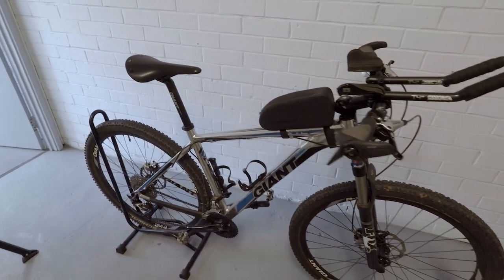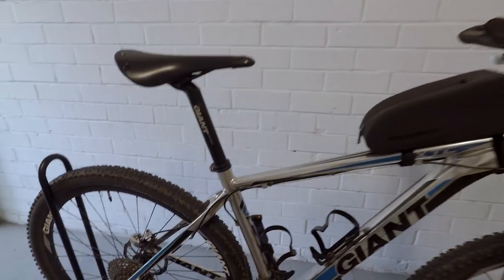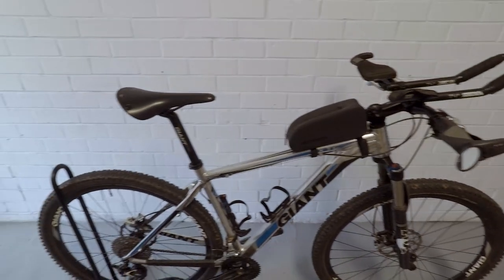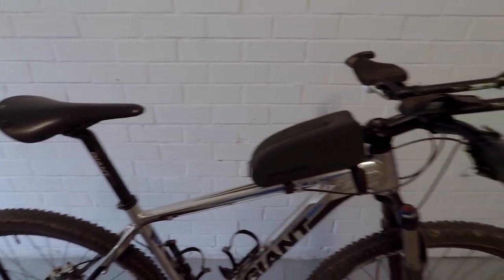This is the bike I'm bringing. It's a Giant XTC 29er. It's a hardtail and it's got 100mm of travel on the front end. I think it's a 2013 or maybe 2015 model, so it's not too old — aluminium frame.